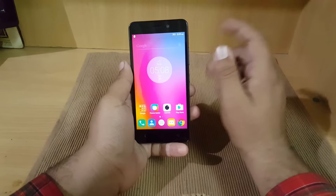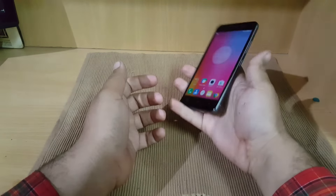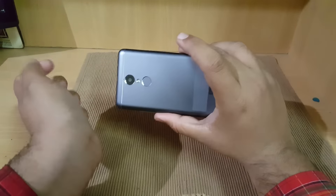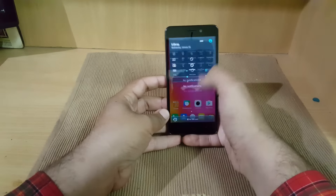This device also has a 4000 mAh battery. This is the first boot of the device and it was really quick. Although the battery is large at 4000 mAh, the weight distribution and the feel of the device are really good — I am really liking it. Now I will go to settings and check the Android version.